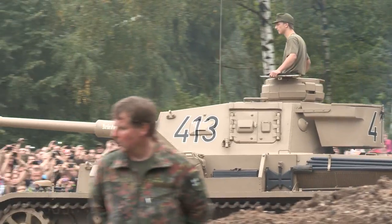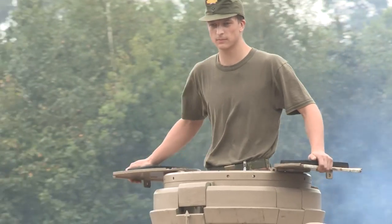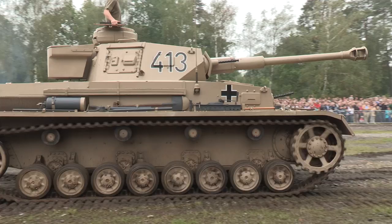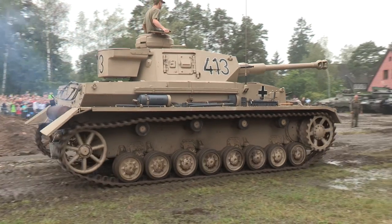This example is a relatively late model, the Ausführung G, or G version. Nearly 1,700 of this type were produced from mid-1942 to mid-1943, before it was replaced by later variants.